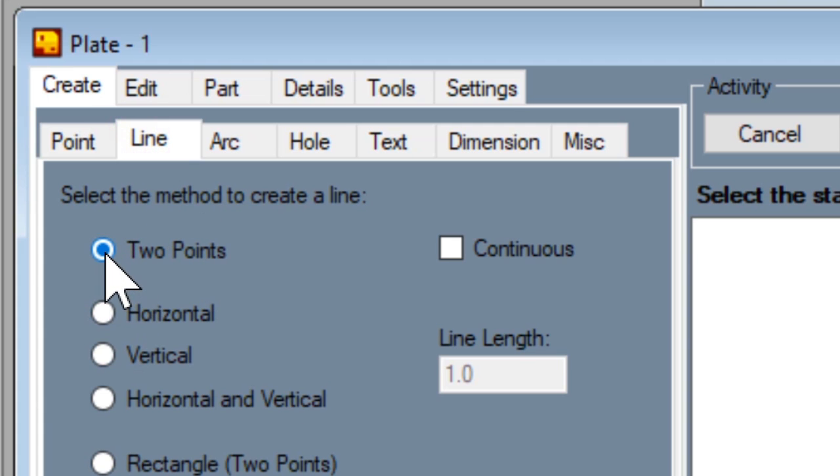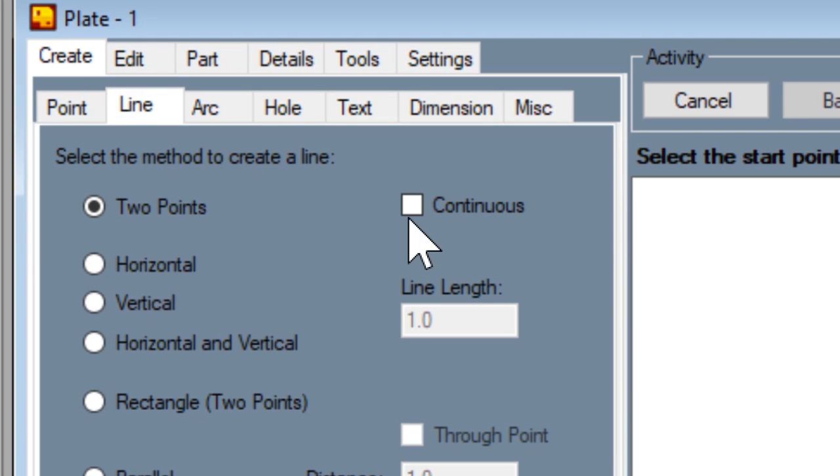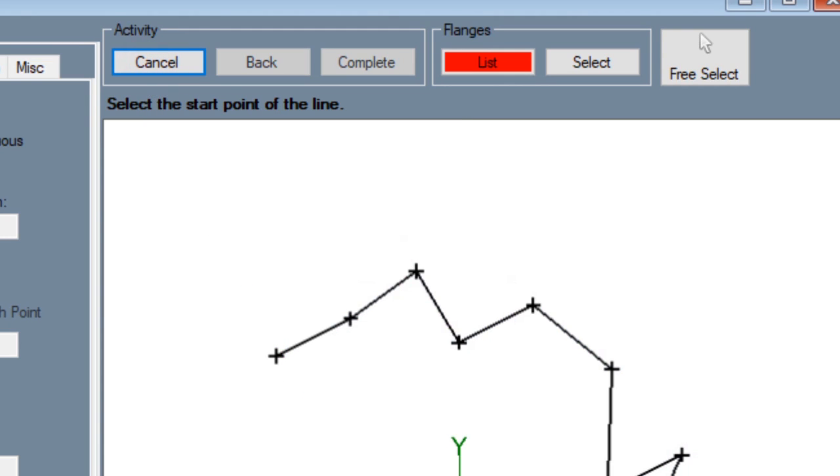Now if we go to line — if you just leave it on two points, you click on two points and it makes a line, pretty simple. If you click on continuous and you're trying to quickly pull a bunch of lines together, the line just keeps on going. And when you're done you go up here to cancel and it stops.